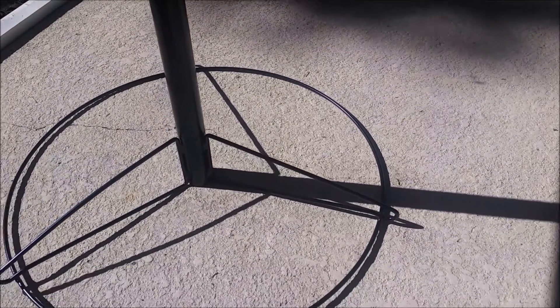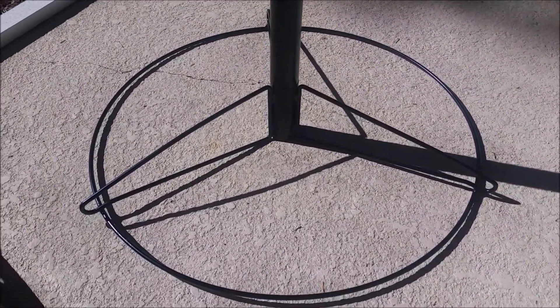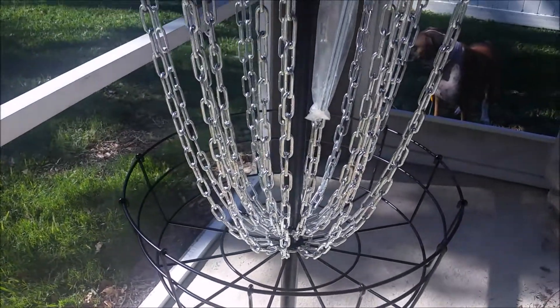Another question I saw was about the base. The base is pretty simple structurally, with the thinner metal like the basket has. It does feel a little bit wobbly on concrete at times, but on grass it feels sturdy and secure. I don't even use the stakes and it still stands solid — that's even when I use a little bit stronger putts and a little bit more force.